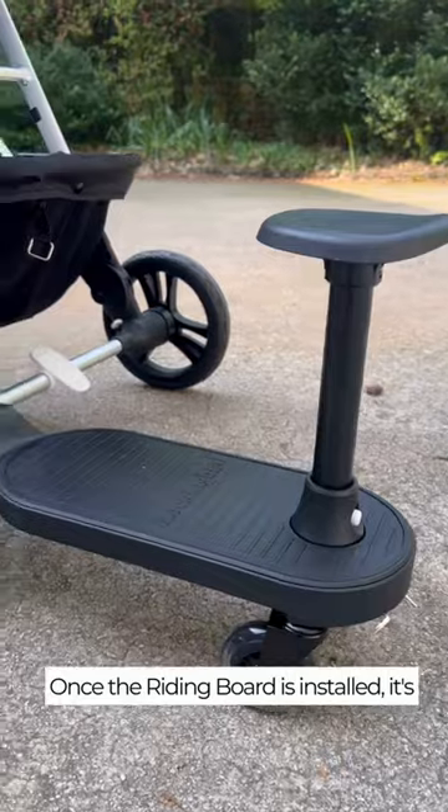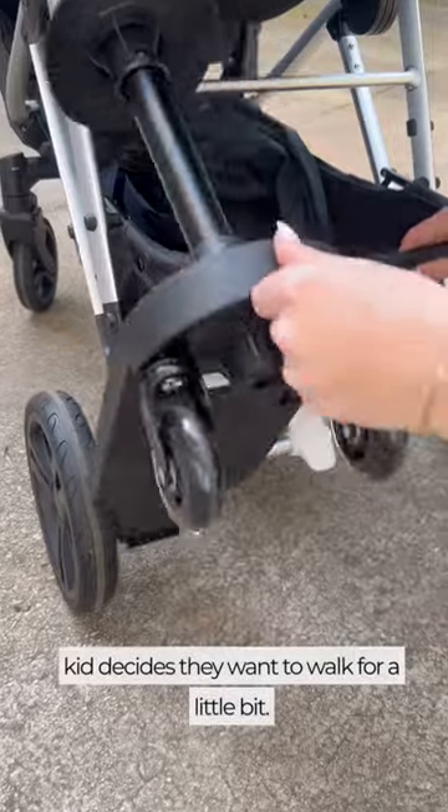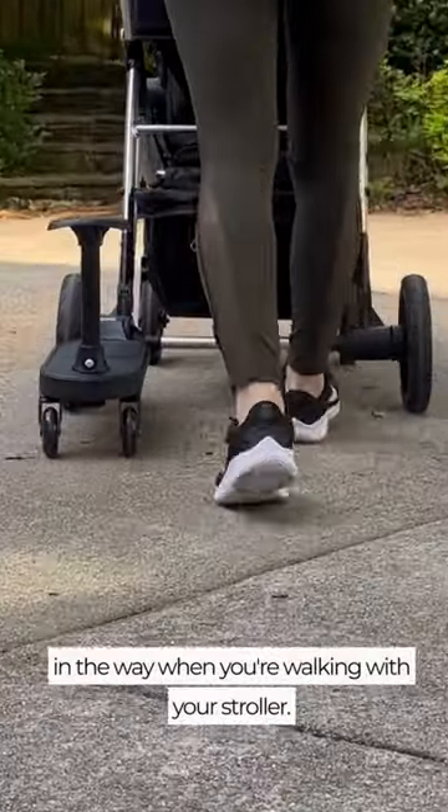Once the riding board's installed, it's very easy to take on and off, and you can also just put it up if your kid decides they want to walk for a little bit. And since it's off to the side, it doesn't get in the way when you're walking with your stroller.